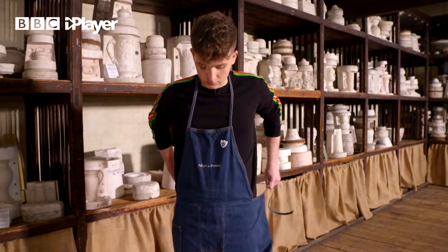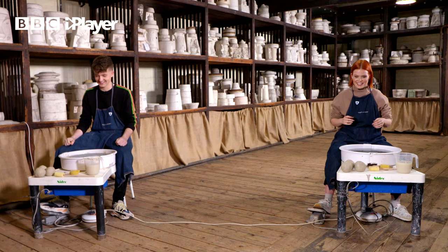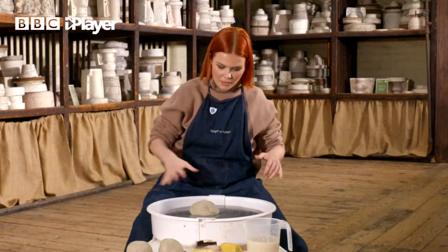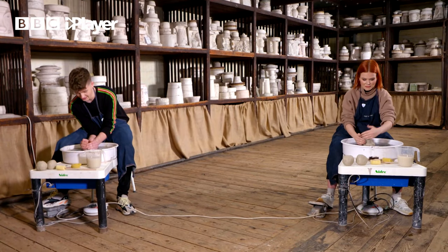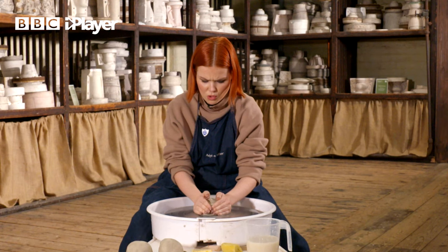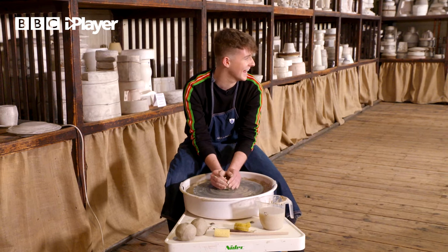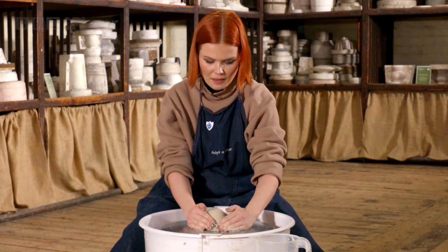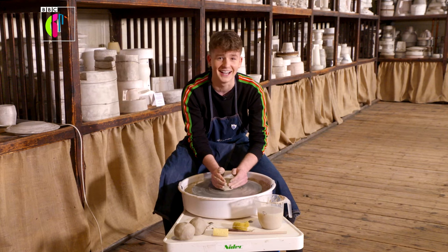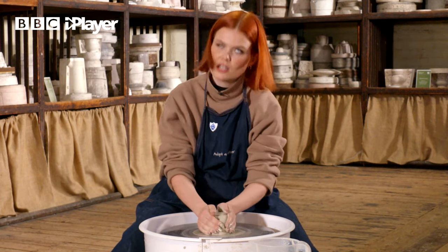Now it's our turn to get behind the wheel, but first time for a bit of practice. Let the fun begin. I don't think I am ready. This is really hard. It feels like it's sliding on the plate, doesn't it? Yeah, mine's going like this.